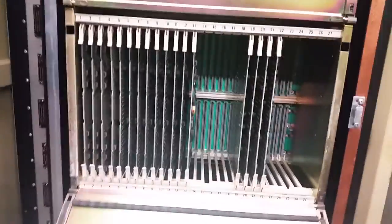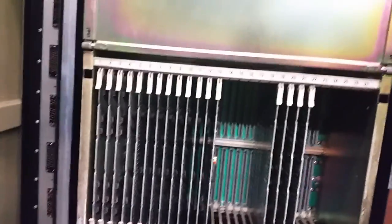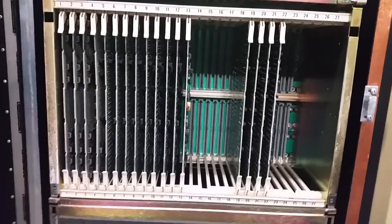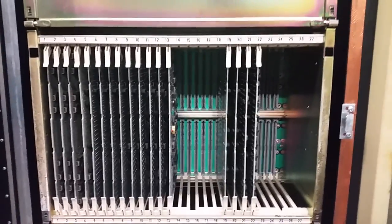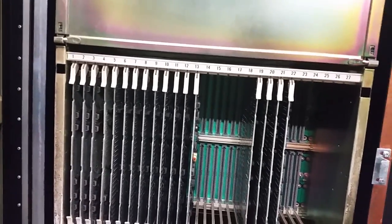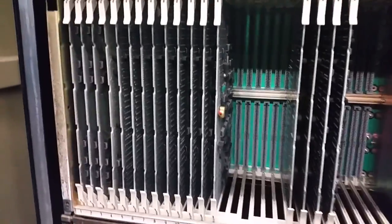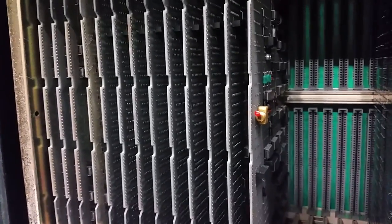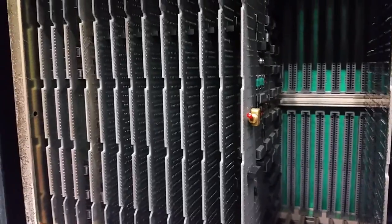The other card cage has much of the same. The empty spaces are probably for the various options that weren't installed, like those extra peripheral processor channels. Instead of the IBM big red switch, we have the CDC little red switch — that's an expensive mil-spec switch. Control Data liked to use mil-spec parts; that's maybe one of the reasons why the machines were so incredibly expensive.